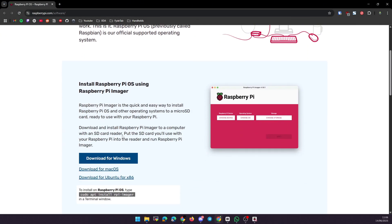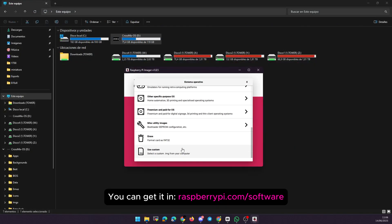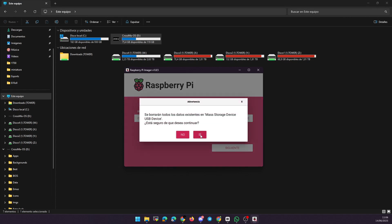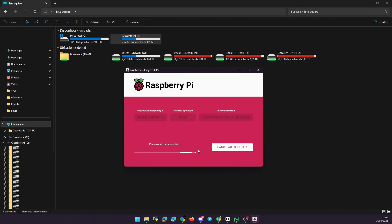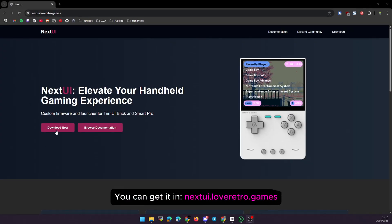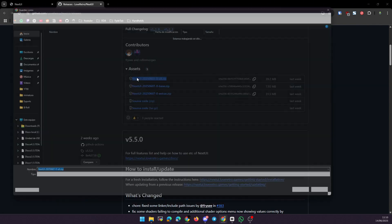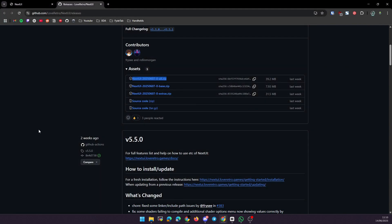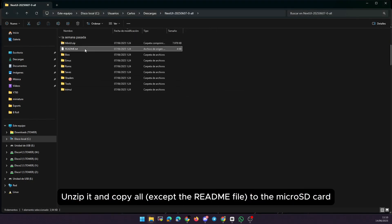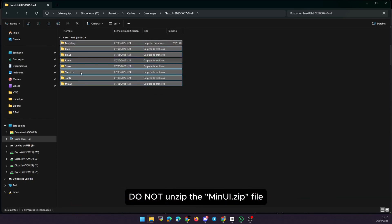We are going to format it in FAT32. If you are on Windows, you can just right-click on the SD card and choose Format, and make sure that FAT32 is selected. Alternatively, you can use the Raspberry Pi Imager program — it's free and works great for this. Next, we need the firmware. Go to the official GitHub page and download the latest full release — the link is in the description. The file is called something like next-ui-[date]-all.zip. Once it's downloaded, unzip it and copy all the files directly to the root of your freshly formatted SD card.